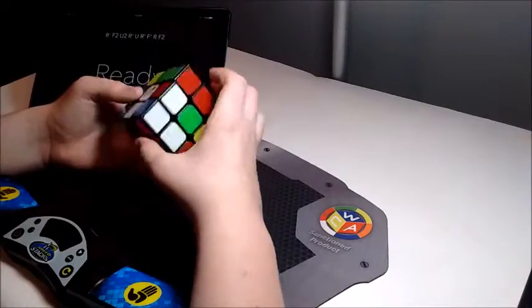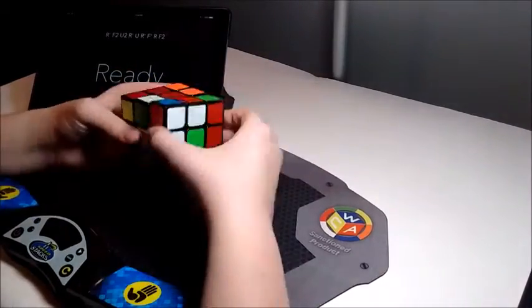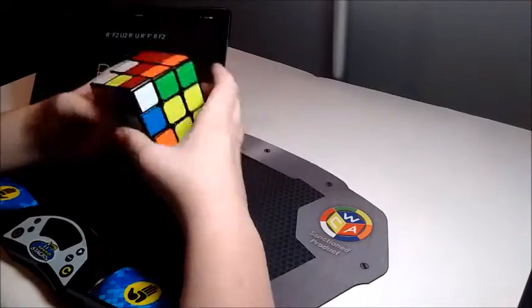Hey guys, it's Ghost Cuber, and today I'm going to be showing you what I think is a pretty cool way of practicing being color neutral on 3x3.